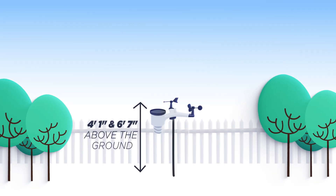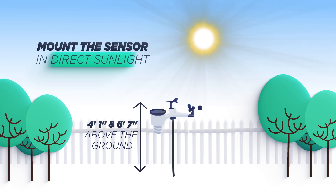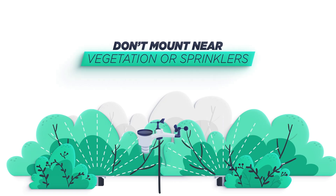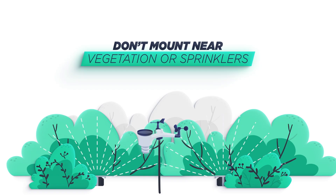When mounting on the ground, height between four foot one inches and six foot seven inches above ground — 1.25 to two meters. Mount the sensor array in direct sunlight for accurate temperature readings. Installing the weather station over sprinkler systems or other unnatural vegetation may affect temperature and humidity readings; we suggest mounting the sensor array over natural vegetation.